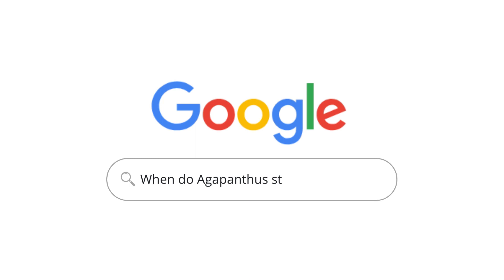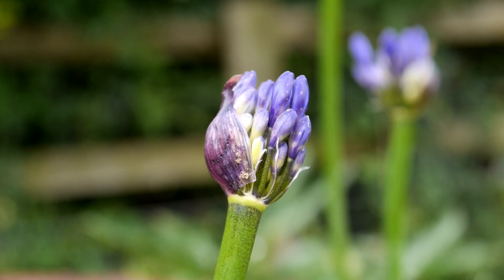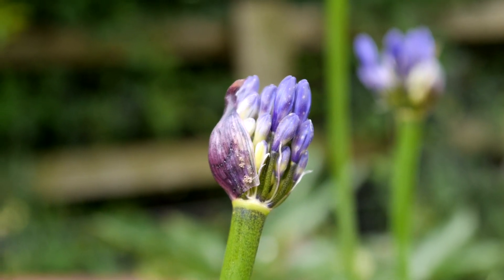When do Agapanthus start growing back? Agapanthus will start to re-emerge in spring after the winter frosts have faded. This also means the soil is warmer and there are more hours of daylight to help the plant grow.